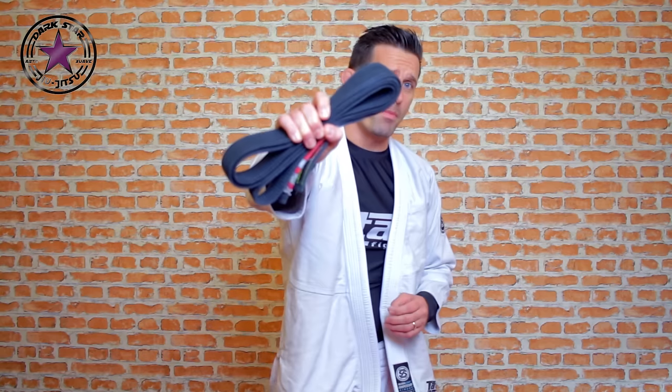Hi guys, my name is Paul Bridges. I'm a Brazilian jiu-jitsu black belt and today I'm going to teach you the only way you really need to know how to tie your belt.